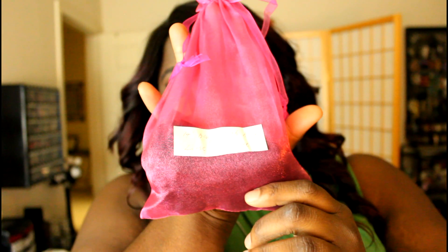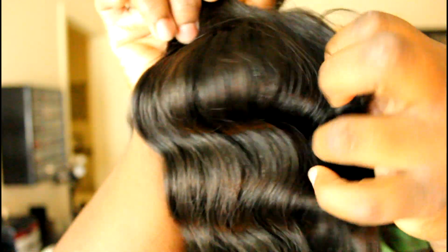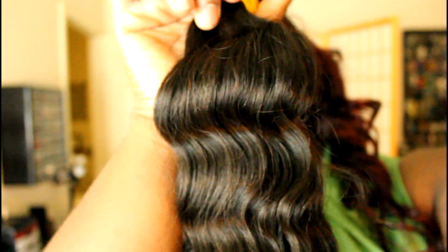This hair is amazing. It came packaged really nicely — you guys know I love nice packaging. It came in these satchels here. This is what the hair looked like when I first got it. I did wash it and let it dry. This wig is freaking amazing — this hair has not tangled or shed all day and it is super freaking soft.